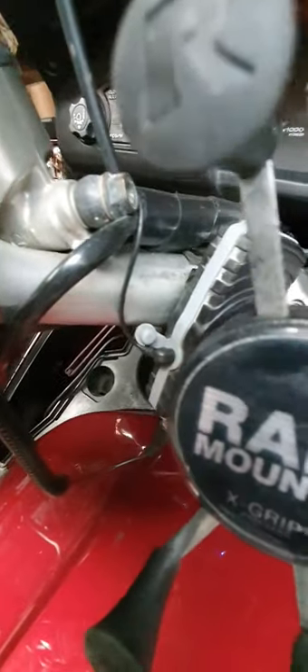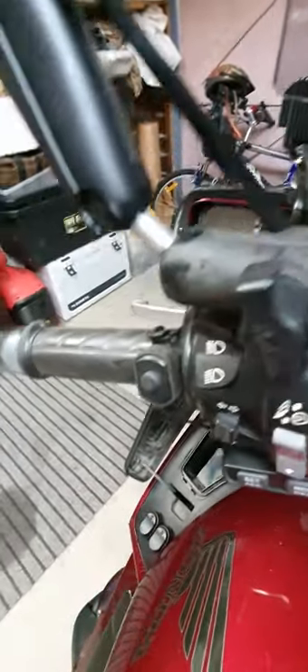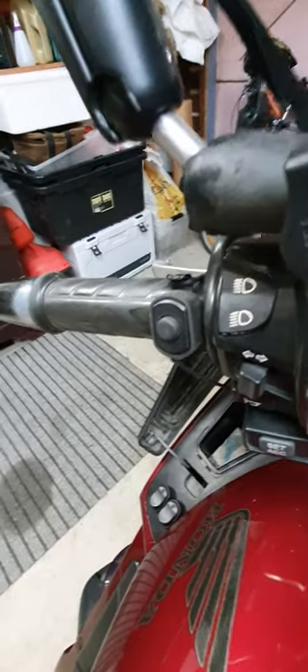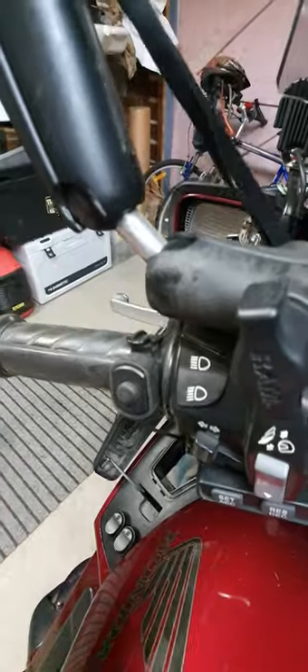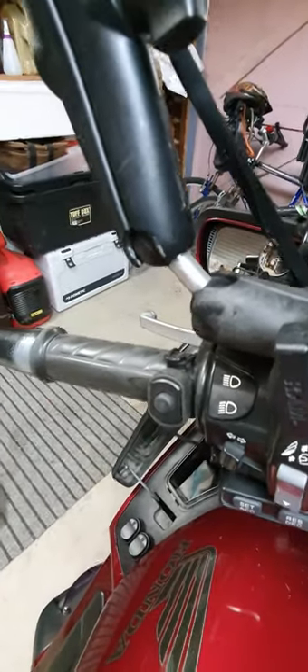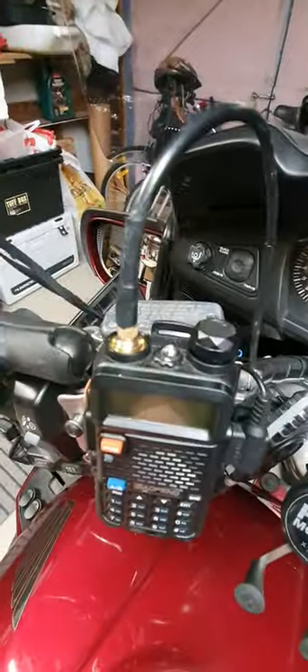So like your normal CBs, you push that in and talk. However, I've got a remote button — you can see that little wire down there. Follow that up and it goes to a switch on the handlebars. So all of a sudden — 10-4 big buddy, rubber duck, etc. Now you're receiving, now you're transmitting.